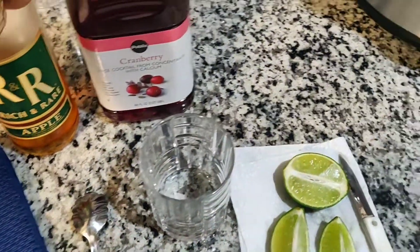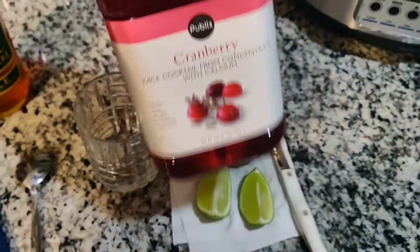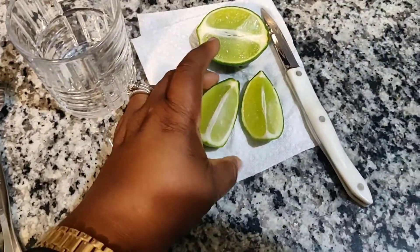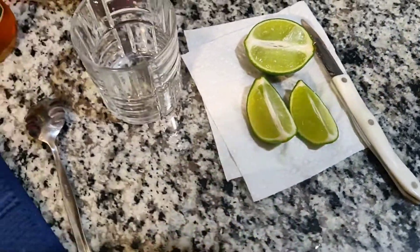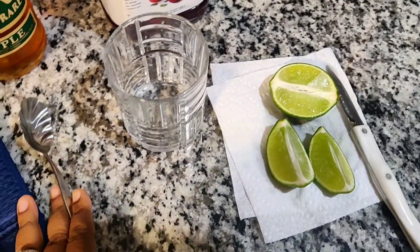You will also need two ounces of cranberry juice — I'm just going to be using this kind right here. You will also need two wedges of lime; I've already cut mine up. And you also need ice and a spoon to stir it up and mix it all together.